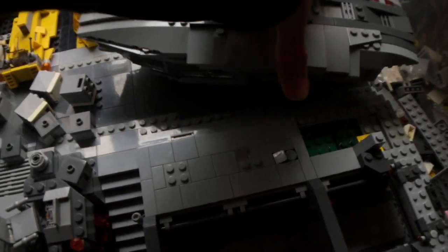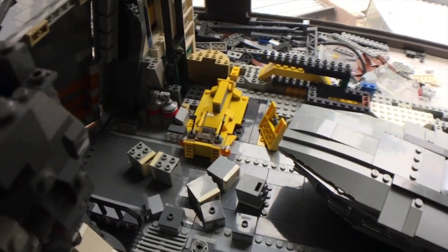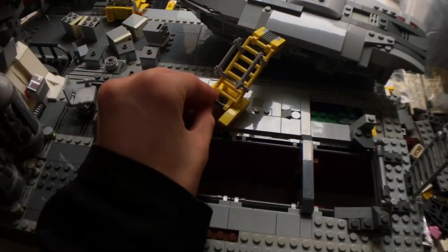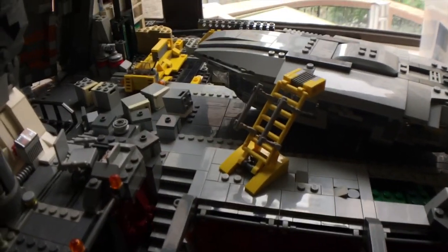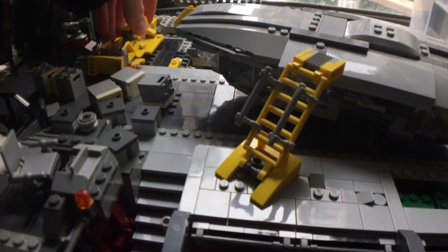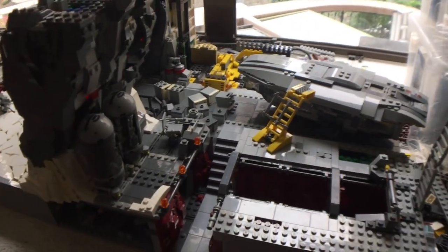I'm happy with how this turned out. I like the irregularity, but most of it will be covered up by the transport anyway. I've also added a little bit of stuff back there — I've shifted the setup a bit, lots of filler bricks as you can see. I have this build which I'm going to place right here — this is the rebel utilitarian stuff, got the ladder, and then the vehicle at the back is also my own build.